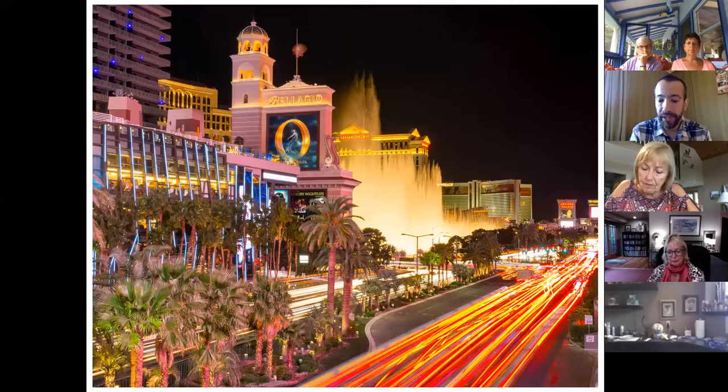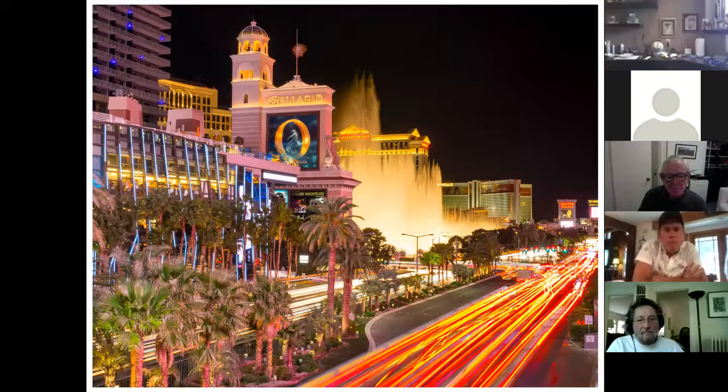I'd strongly encourage you to get into the menu and start playing with what you have. The first place to start is with shutter speed. You can create a photo that looks different from what you see visually — like when you're looking at the Las Vegas Strip, you're not seeing traffic lights, but the camera can capture them using a slow shutter speed. This is where a tripod really comes in handy.